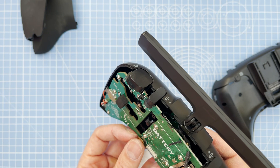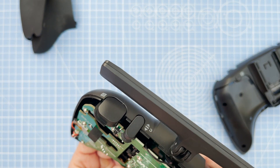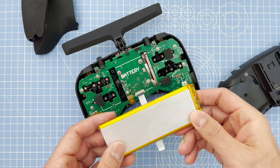Pop in the connector which was on the previous board as well — the one which comes from the back side to the front.